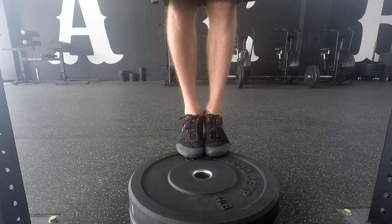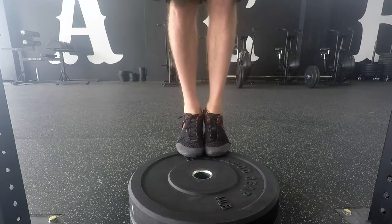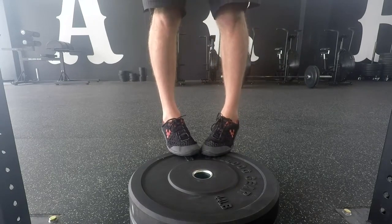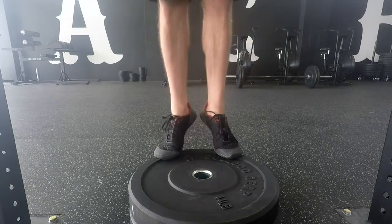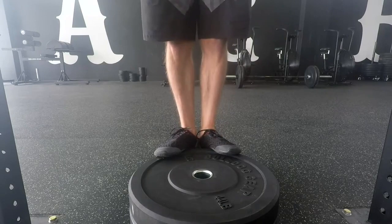When performing calf raises, we often keep the toes pointing straight ahead, roughly hip-width apart. This trains the medial part of the calf. But there's no reason why we can't turn the toes in with heels turned out, which trains more of the inner part of the calf. We can also do the opposite — heels turned in and toes turned out — which trains more of the lateral, outer edge of the calf. We can play with these different foot positions on bilateral or unilateral calf raises, and also stretch in these different positions to find the line of tightness.